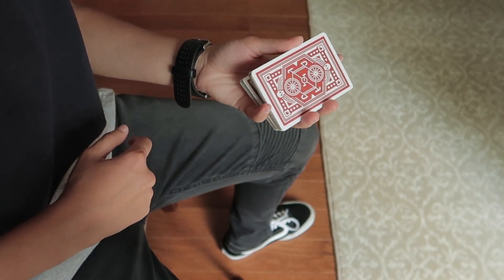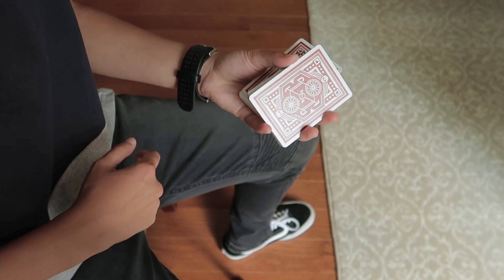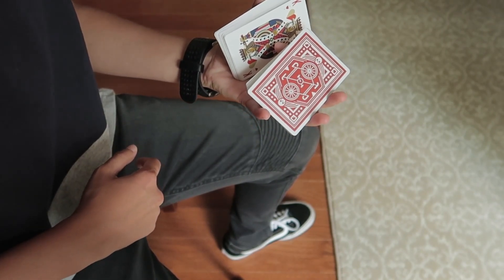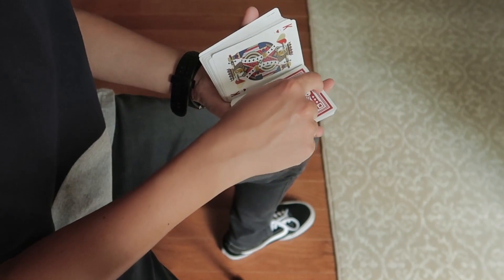Split the deck with your thumb and use your index finger to push up that bottom packet to where it is vertical like so. Then uncurl your index finger from underneath this bottom packet back to the top.